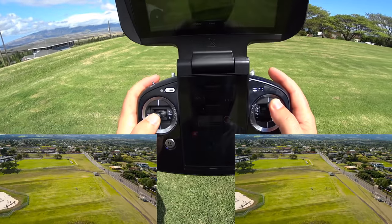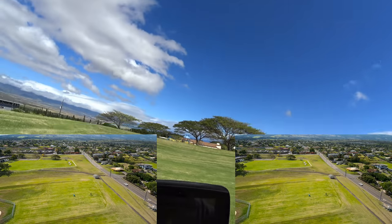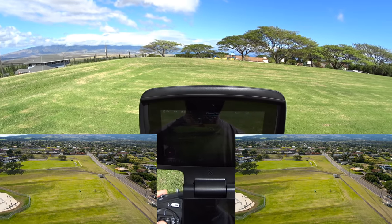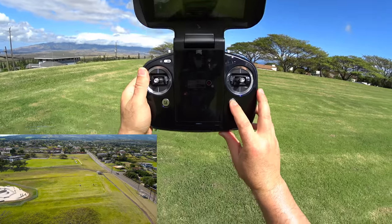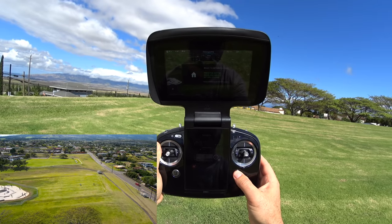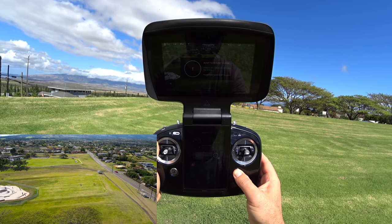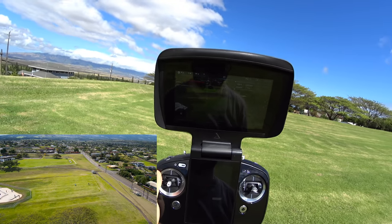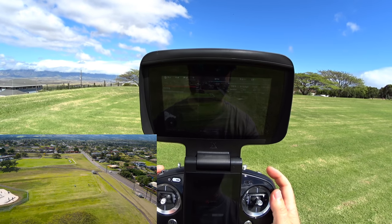Now I can see fine with my hat cam — I can see my flight route on the bottom. What we'll do is back up and try a return to home. Pressing the home button — it says ready, press and hold, counting down three, two, one — and we have the return to home voice. All the while looking at the camera and the video.